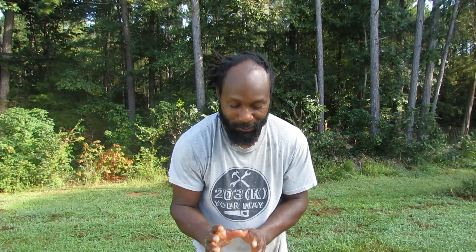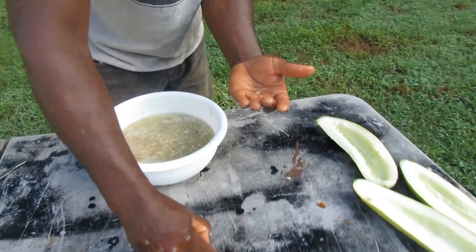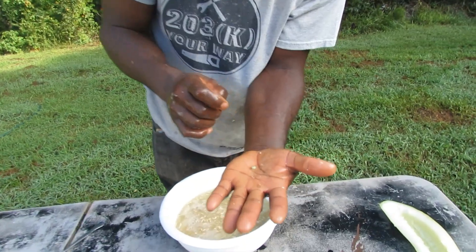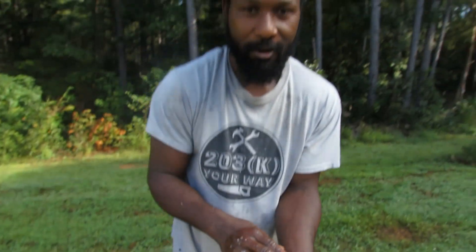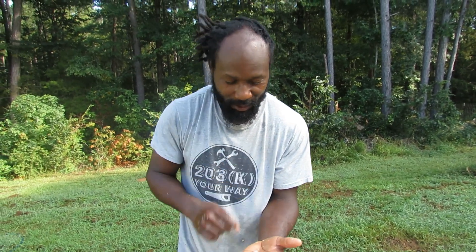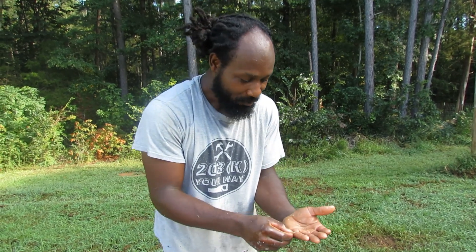Something I want to touch on real quick. We did have a subscriber when we were harvesting our cucumbers the other day let us know that this worm — because I thought it was a vine borer — but they say these here are pickling worms. Thanks for letting me know. We had these pickling worms that were trying to eat our cucumbers, but as y'all can see, they are still here, still trying to eat. But I'm going to put them in the chicken bucket — chickens will love them.